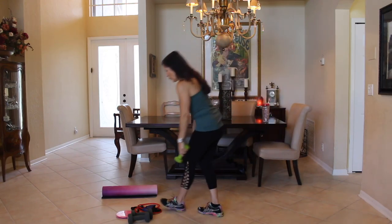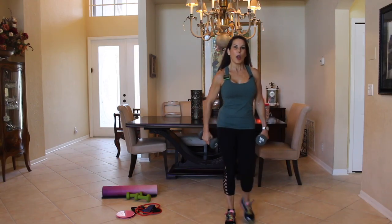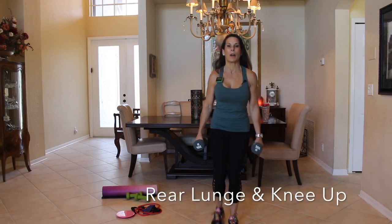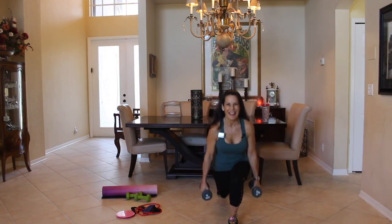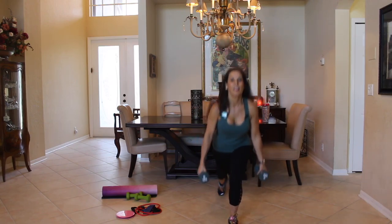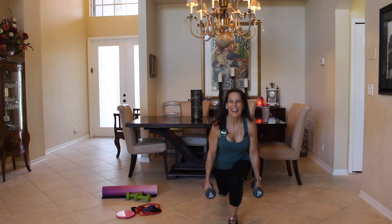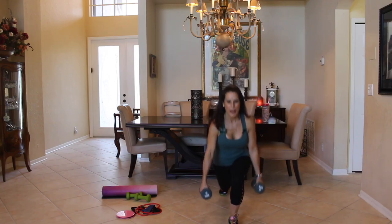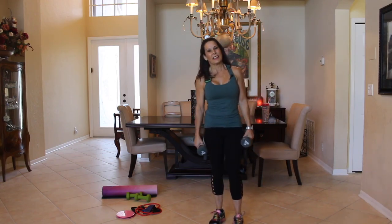Put those weights down and now we're going to start back at the beginning. We started with stepping back and up — we're going to do 15 this time. Here we go — back up, one, two, three, four, five, six, seven, eight. I'll let you catch your breath after this exercise. Nine, ten, eleven, twelve, 13, a couple more — 14 and 15. Excellent!